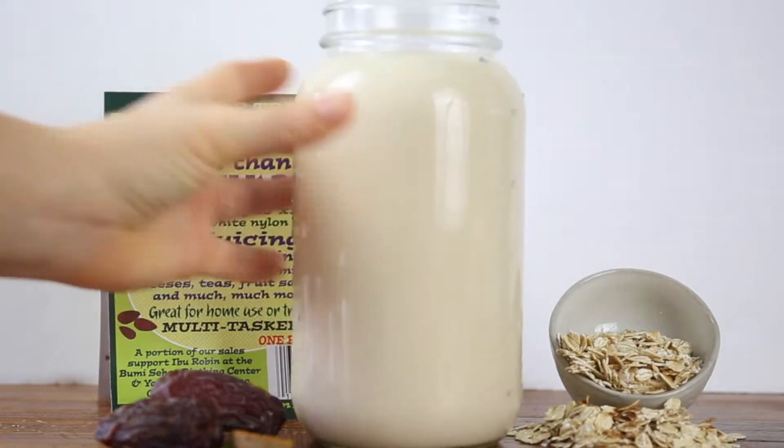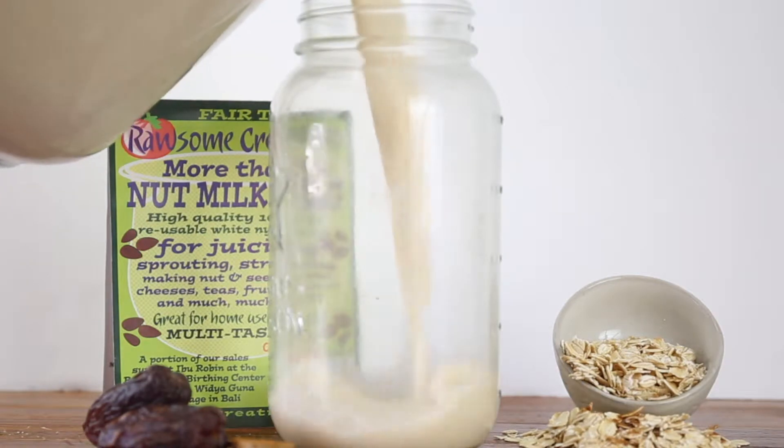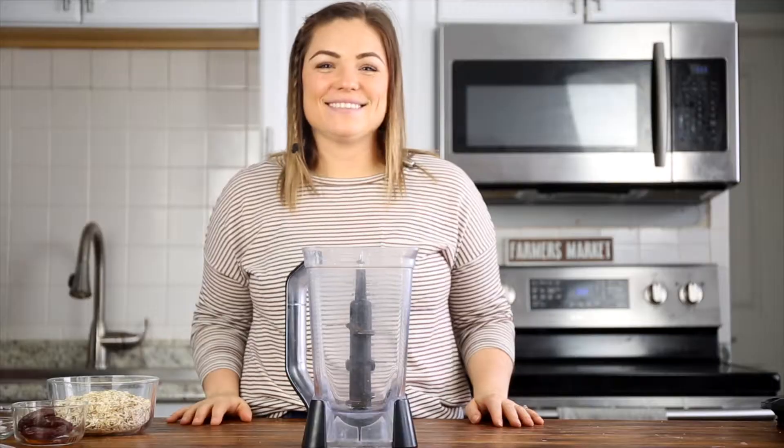Today on WhatMollyMade.com, I'm teaching you how to make homemade oat milk in just five minutes. This recipe is great in coffee, smoothies, or poured over cereal. Let's get started.